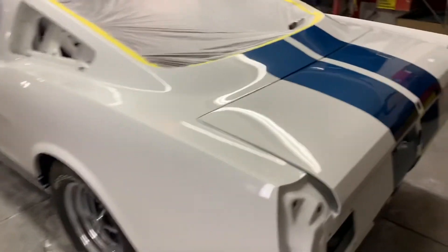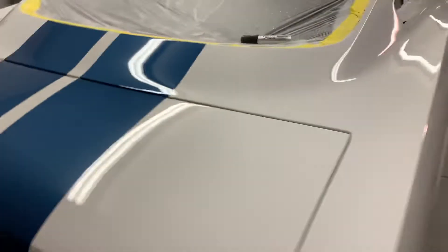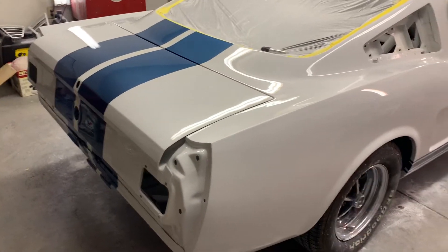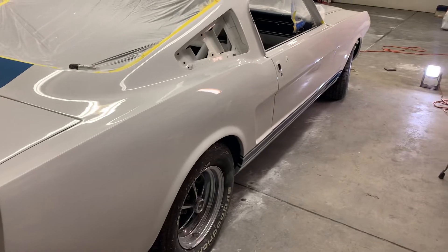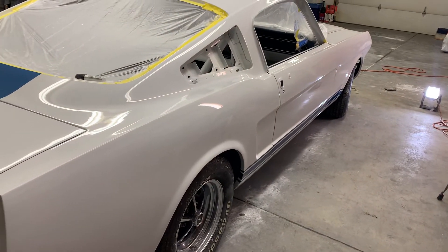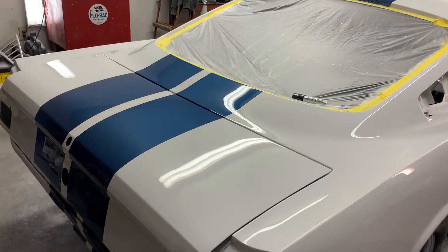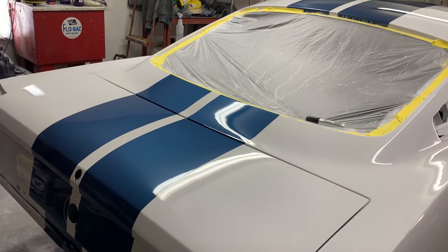I just gotta go back through and get really picky with it. A lot of work — I think I'm gonna relax the rest of the day. I'll go out there and shovel the sidewalk, but yeah, look at that, it looks good, looks really good.